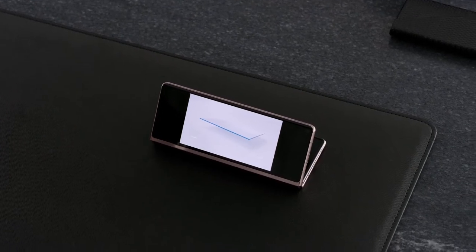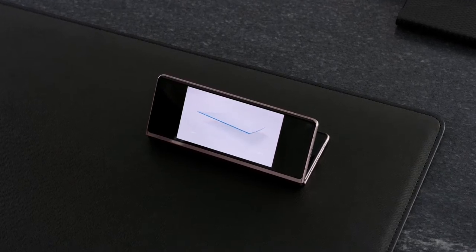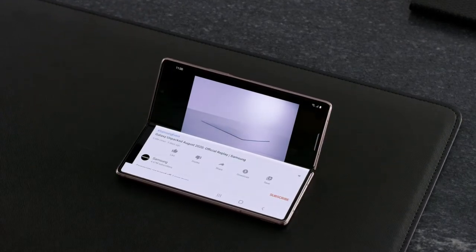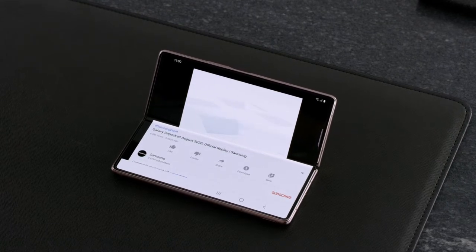Now I do understand that foldable phones don't offer great value in the first place, but they should be able to justify the price tag in my opinion. We also have the camera details of the other two sensors — the two front-facing cameras on the outer and inner display with a 10MP and a 16MP resolution respectively.